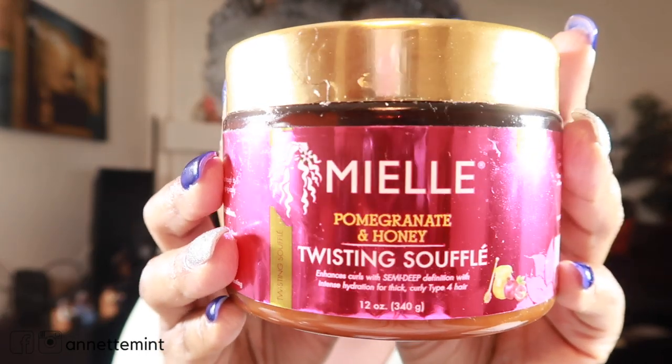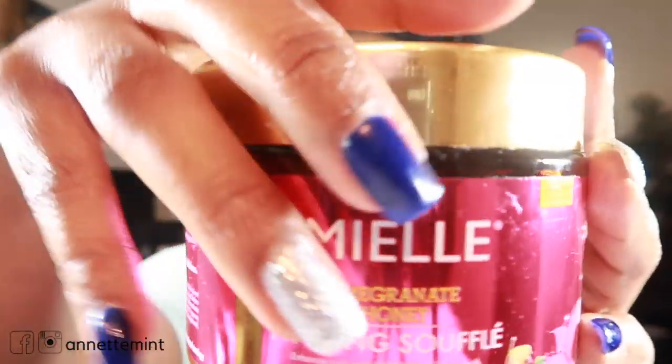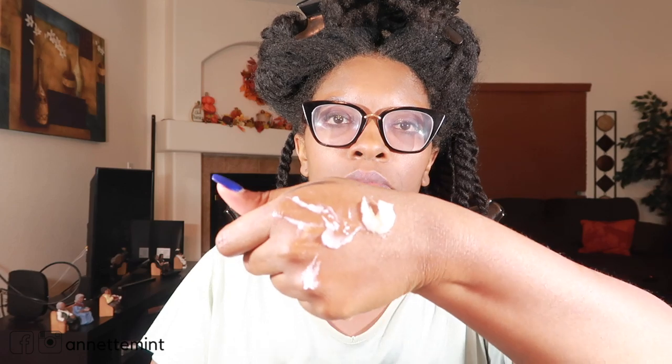Next up we have Mielle's Pomegranate and Honey line — the Twisting Soufflé. This is more of a silky cream, it's creamy but it's more of a gel consistency, a jelly-type consistency.